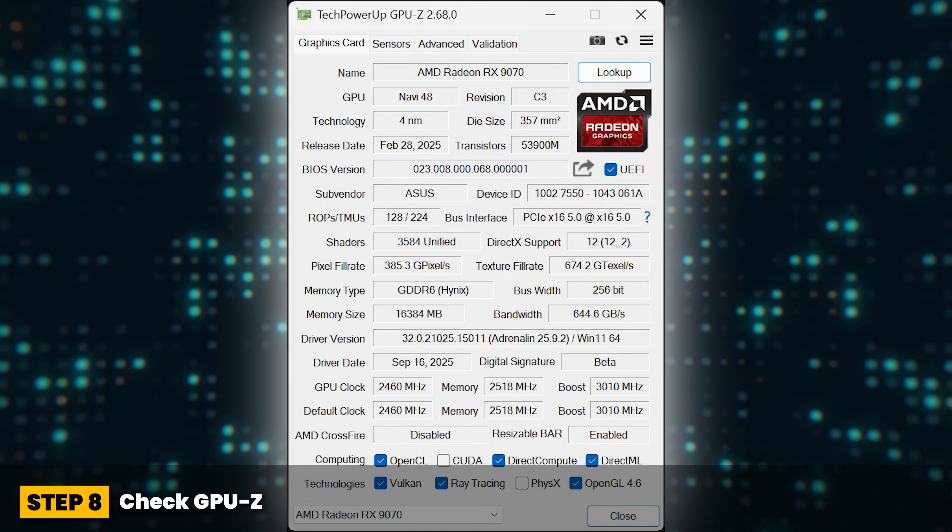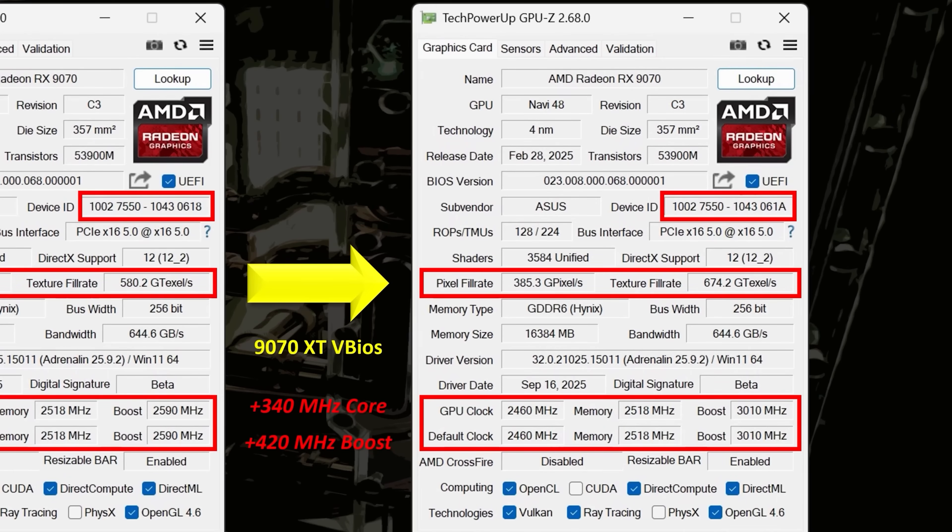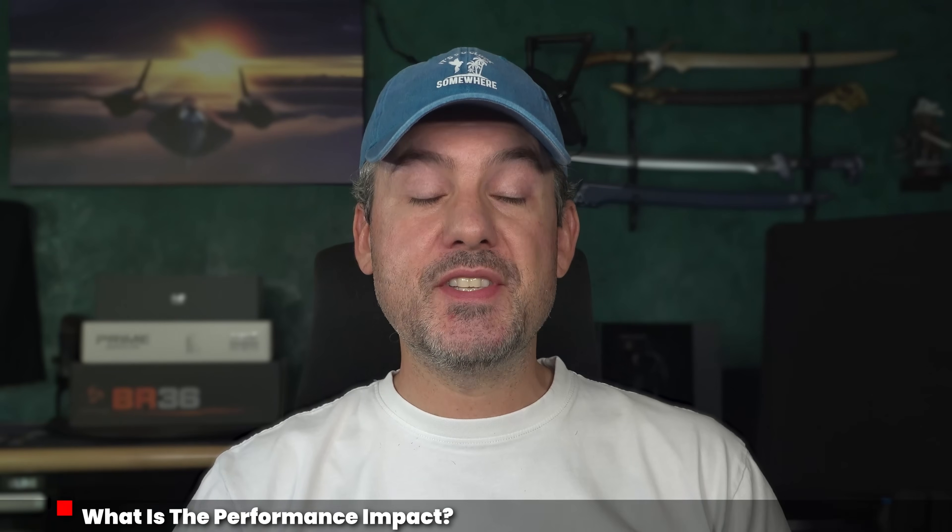Step eight: check GPU-Z to see if the changes have taken effect. Congratulations — your RX9070 is now a 9070 XT, but without the additional hardware shaders. As you can see for my Asus Prime Radeon RX9070 OC card, it now shows much higher clocks and fill rates when compared against a default BIOS.